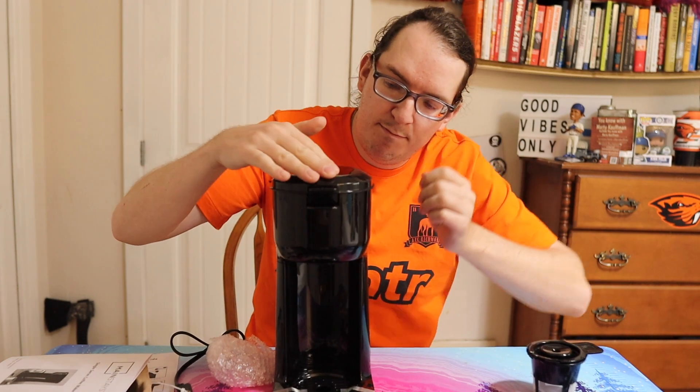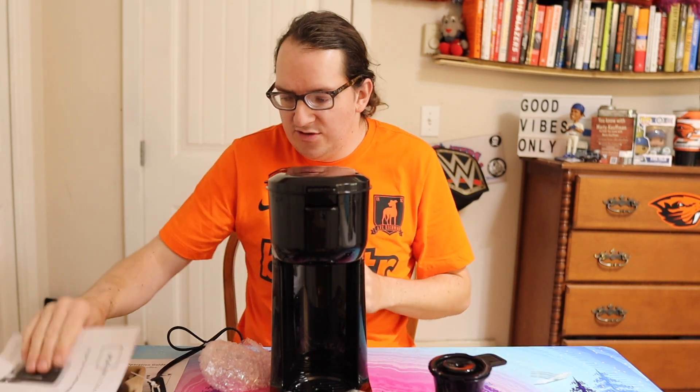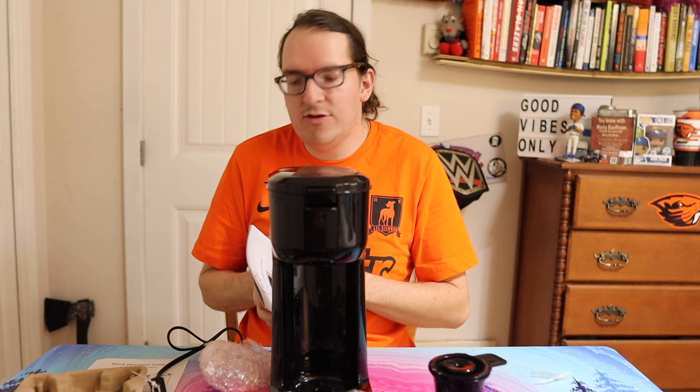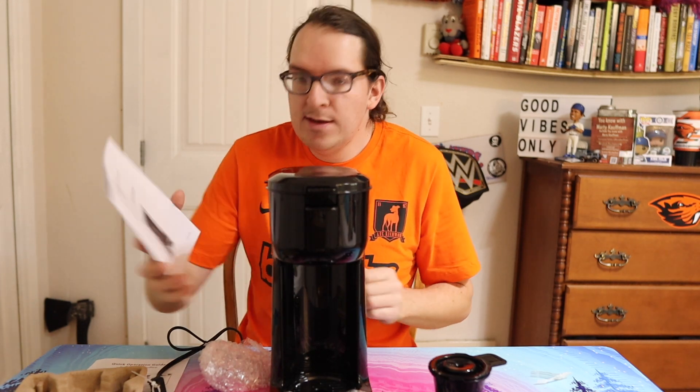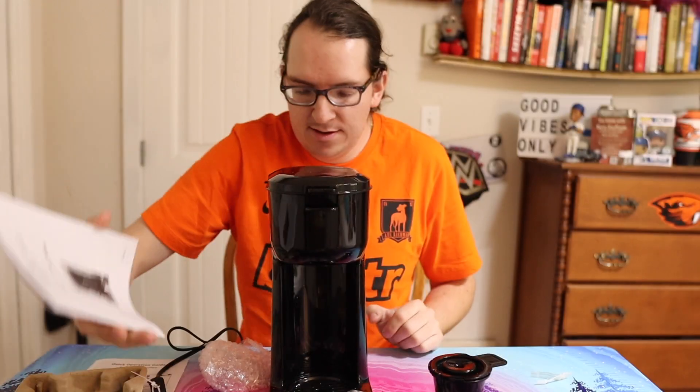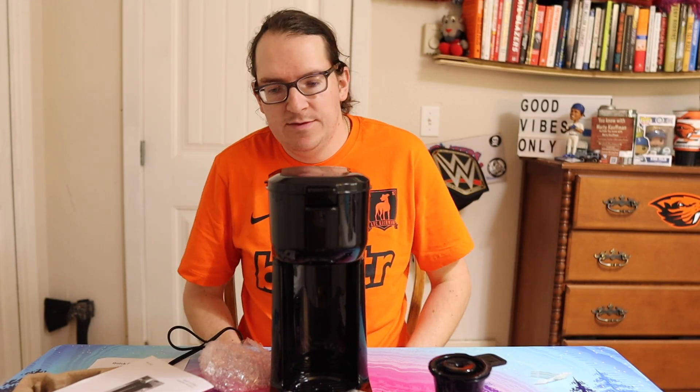So you go like that, pop it in, plug it in, and you're good to go — off to the races as they say. Anyway guys, thanks for watching this quick little unboxing of the Mainstays single serve coffee maker. It works with K-cups as well. Thanks for watching, take care of yourself — till next time, Marty out.